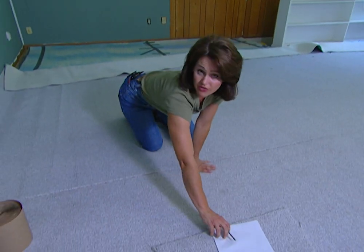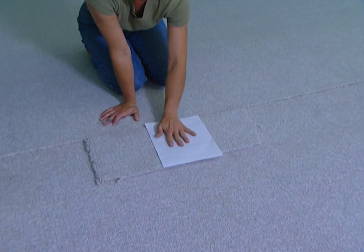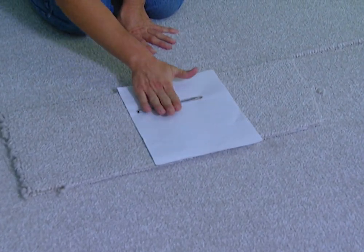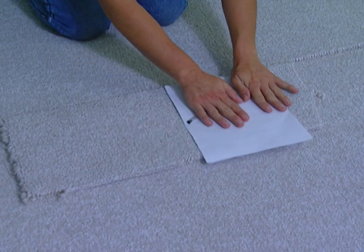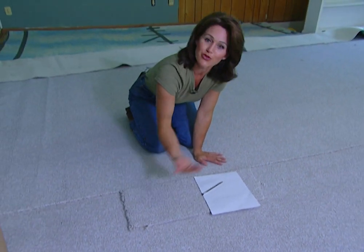On some carpets you're not going to be able to feel the difference, so here's something you can do. You can take a piece of paper and a pen and rub your pen over the top of your paper like this. If you'll notice, the paper is moving in this direction, so that's telling me that the nap on this piece of carpet is moving in that direction.